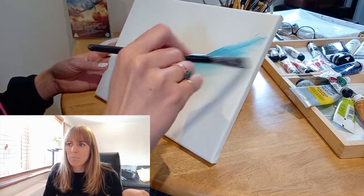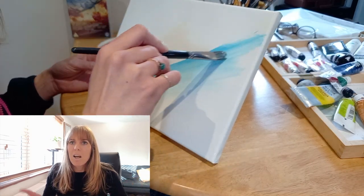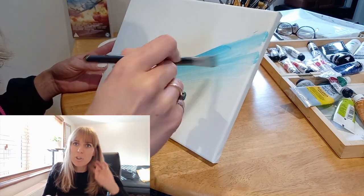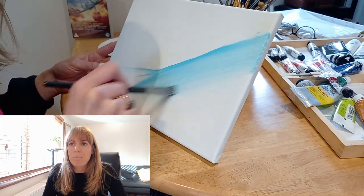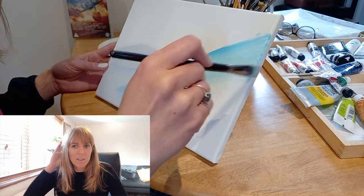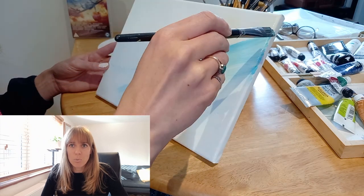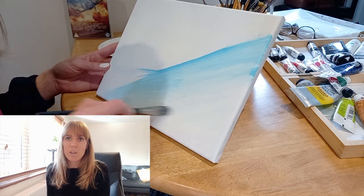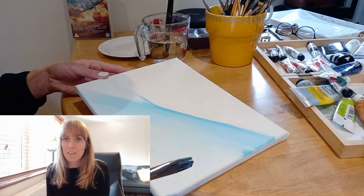I wanted to show you the painting I did and how it came about. I didn't know what I was painting when I picked the paintbrush up — I often do this. I knew the colours I wanted to use, and as I was painting I remembered I was really inspired by a movie I recently watched. It's called All Quiet on the Western Front, and although it was really disturbing and quite horrific in places, I was amazed by the use of colour — it was absolutely fantastic.